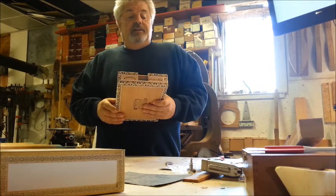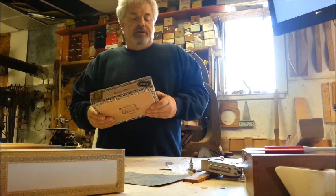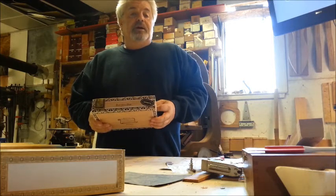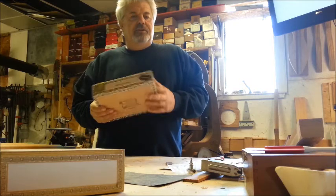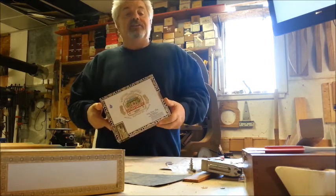At a future date I'm probably going to do a brief video that goes through the explanations I gave Brendan yesterday in the shop — how I lay out the holes on the box and how to go about determining which side of the line to cut on. But that's really important. Anyway, hope you enjoyed this and I'll see you soon.